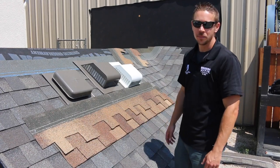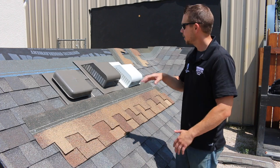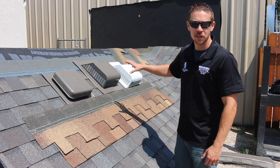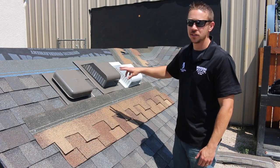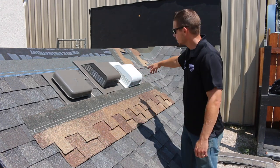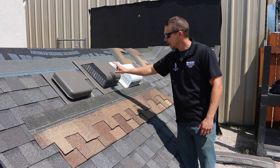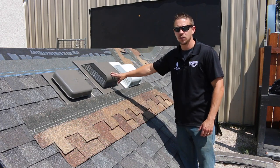My name is Garrett with Integrity Roofing and Painting and today I want to talk to you a little bit about roof ventilation. Here we have a couple of different brands that we use and two different styles. The different brands are AirVent and Lamanco. This is the Lamanco Slantback 750 aluminum air vent and this is the AirVent SLA Slantback aluminum.